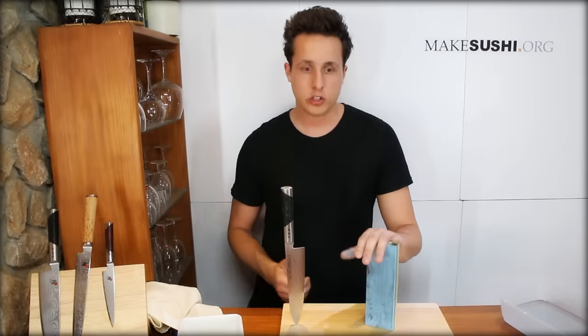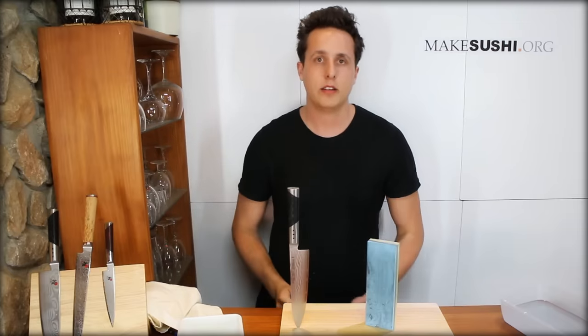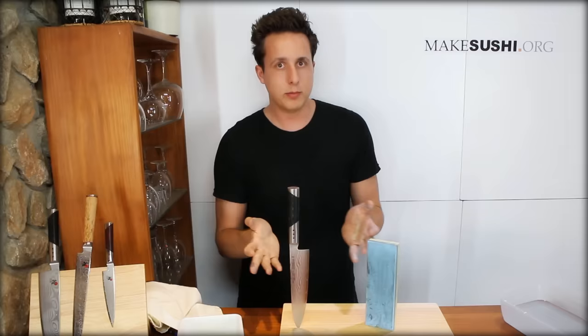If you want more information about cutting stones, click here. If you want more information about this killing machine I call a knife, then click here. I'm just going to leave you with these two links — just click on them whenever you feel comfortable.